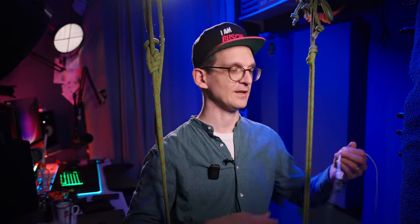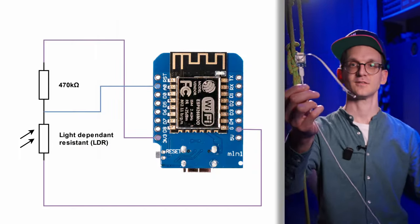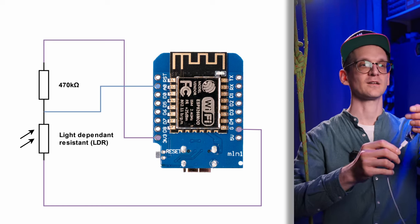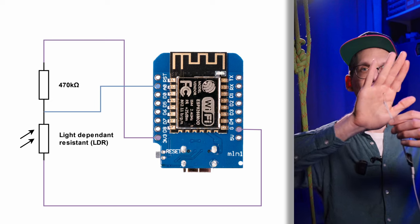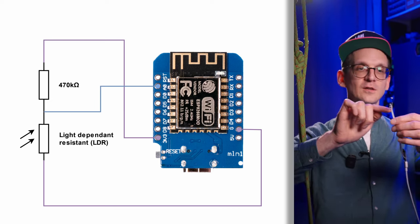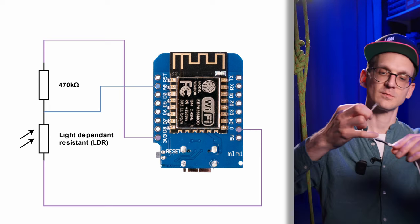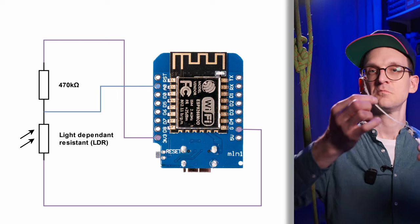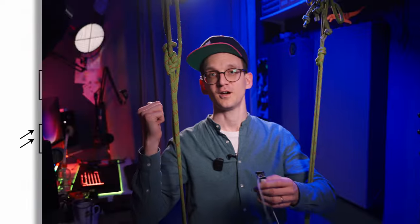I have it hanging here — that's the light sensor, that's the sensing part. It's completely uncovered to make it more visible, but that's it: there's a resistor, there's an LDR, and a three-wire cable connected to a 3.3V power supply, ground, and an analog sensing pin.